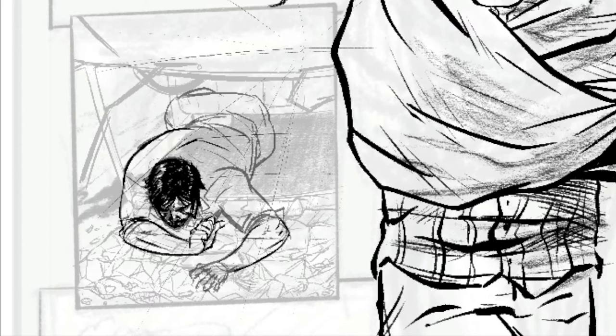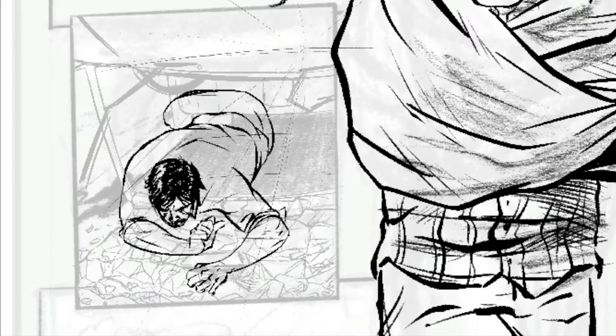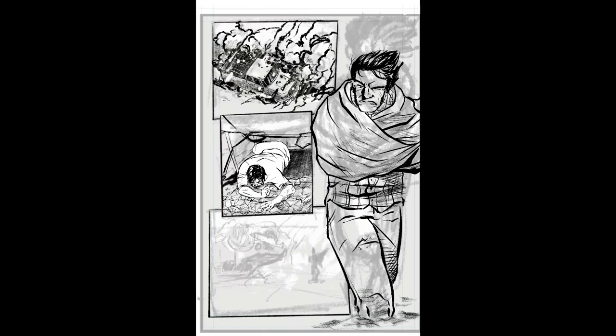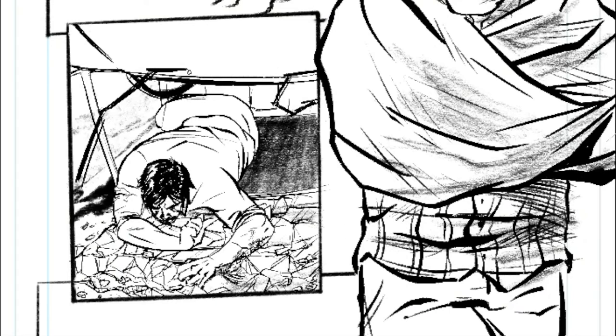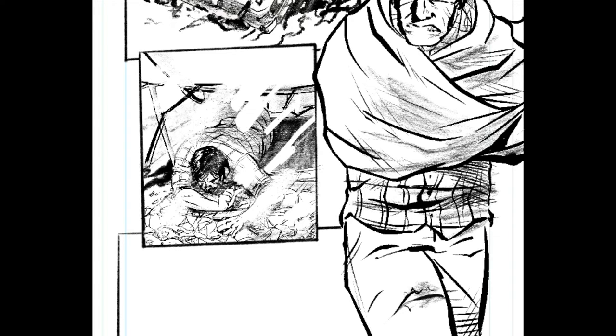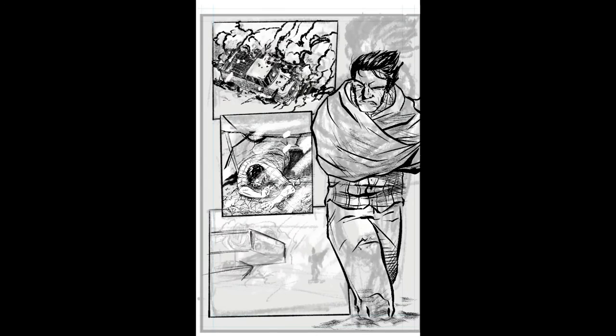Forcing myself to use a more messy brush in Procreate and just using the limited tool sets available will keep me pushing through. It also keeps a lot of the electricity of the sketch alive, which can be worked away the more you overdraw and redraw and ink and color over it. I think I found a nice balance to keep things sketchy while looking finished, and I'm really happy with how it's turning out.